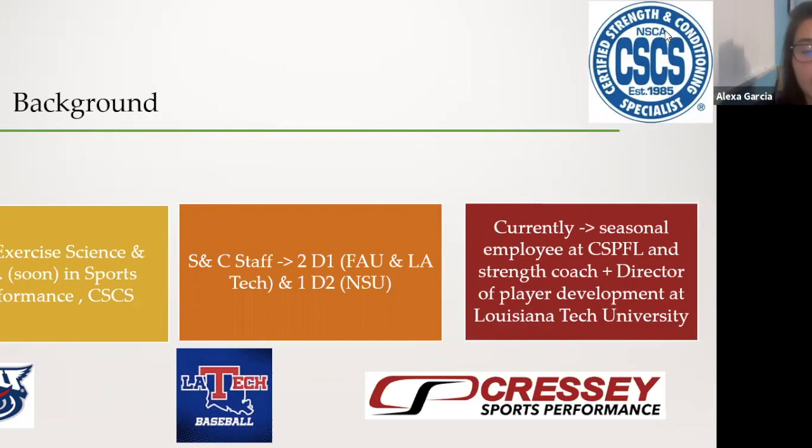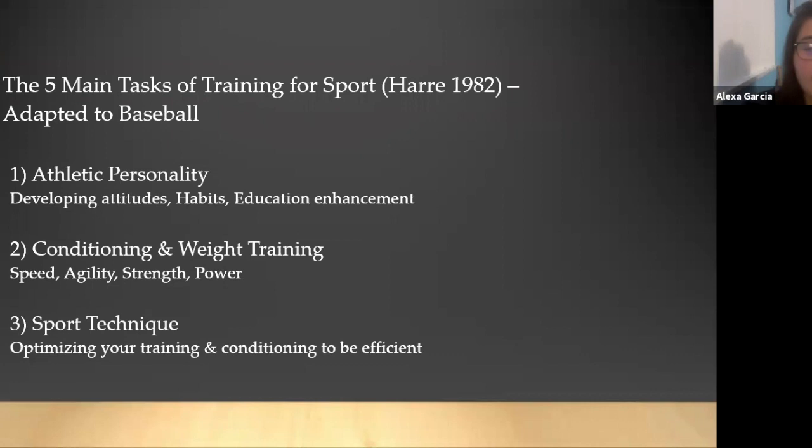A little bit of background about me: I have my bachelor's in exercise science and I'm about to get my master's of science in sports performance. I'm certified with the National Strength and Conditioning Association as a Certified Strength and Conditioning Specialist. I've been a part of three schools' strength and conditioning staffs — two Division 1s, FAU and Louisiana Tech, and one D2. Currently I seasonally work at Cressy Sports Performance in Florida, which is very baseball performance driven, and I'm a strength coach and director of player development at Louisiana Tech University.